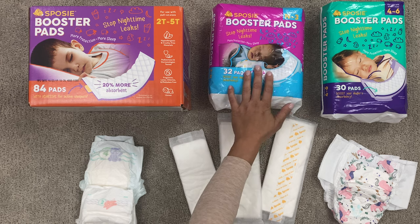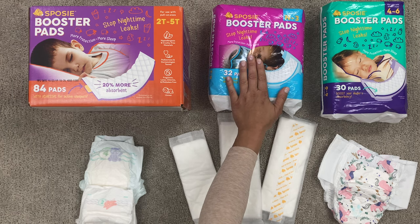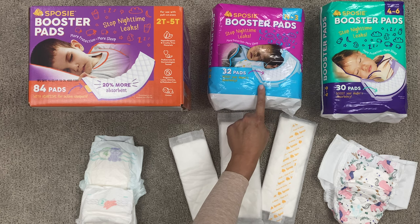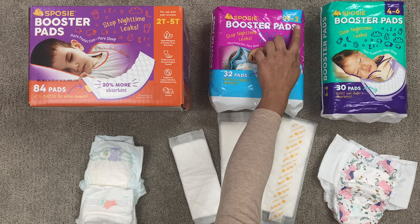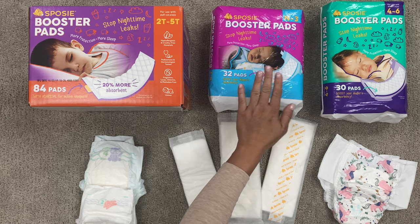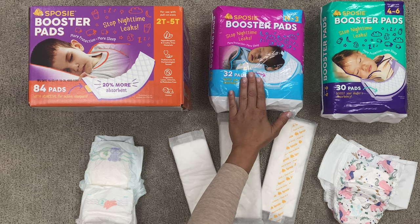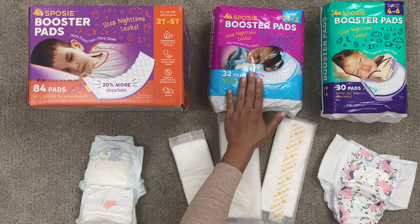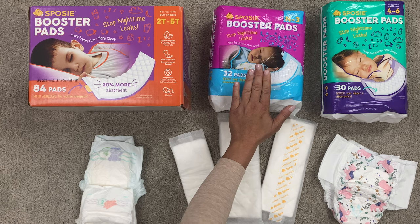We'll start off with our smallest size. This is a Sposey newborn pad. This is great for babies who just started sleeping a longer stretch at night, or if you plan on sleep training, this is a great pad to do that with. It goes from newborn to about size three diapers. It's fantastic if you're sleep training, or if you have a little one that recently started getting a few more hours of sleep and their diaper is leaking. It's great also if they're in between diaper sizes — it just gives them that extra protection.